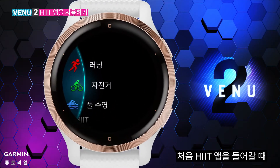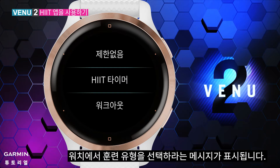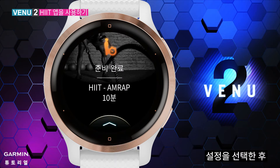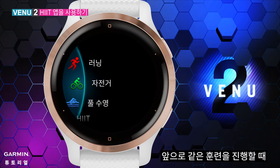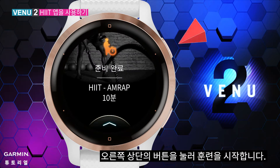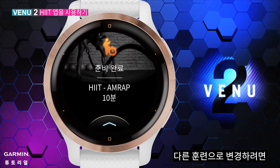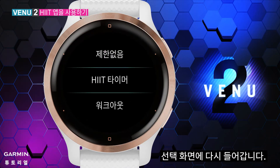When you first get into the HIIT app, your watch will ask you to choose a training type. After selecting and finishing the settings, your watch will save it. Next time when you do the same training, you can just press the upper right button to start. If you'd like to change to another training, scroll up on the main screen of the app to access other options.